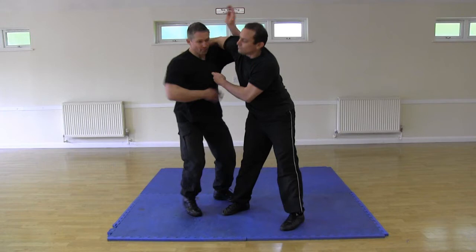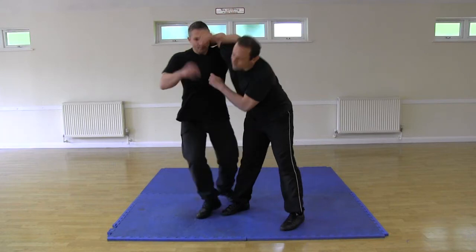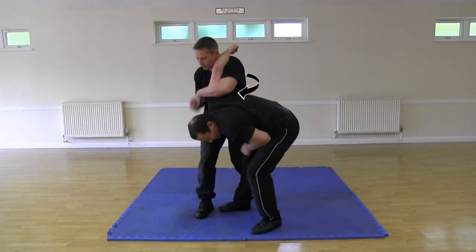You will see that his forearm is trapping me just below the shoulder. From there he just needs to twist his hips through 90 degrees to put me into a shoulder lock. For added security he joins his hands together as he does this.